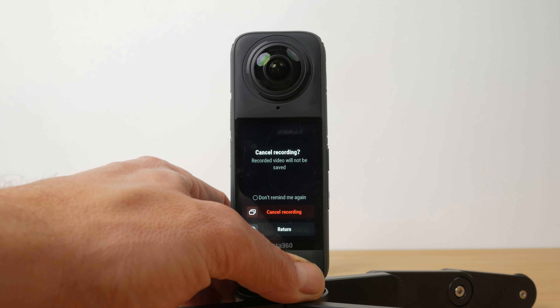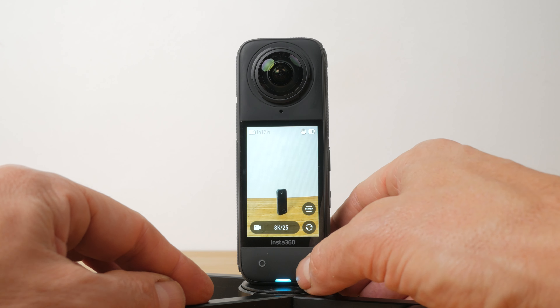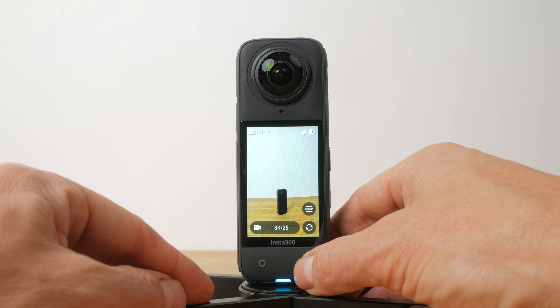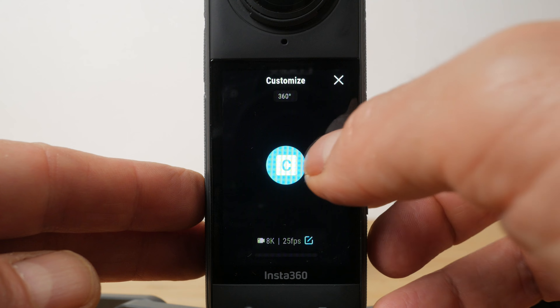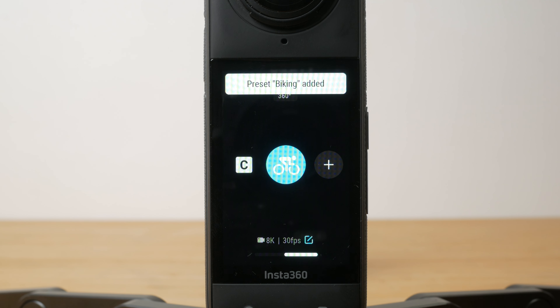Next to the record button is the lens button for switching between the 360 and the single lens modes. The single lens modes use just one lens like a typical action camera — you can choose a front or rear facing lens. You can shoot up to 4K with no framing required so you can share files straight away. Below the power button is the quick button for cycling through presets. You can tap on the plus icon to add your favourite settings as a preset. Both these buttons can be customised in the settings menu.